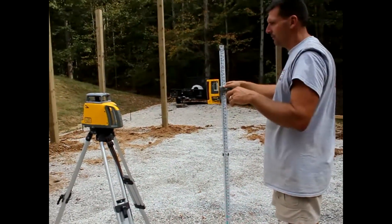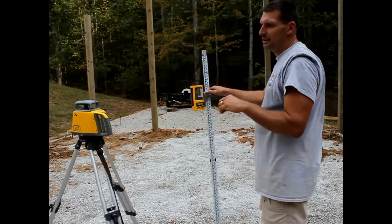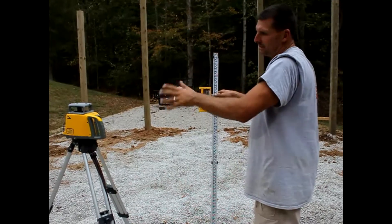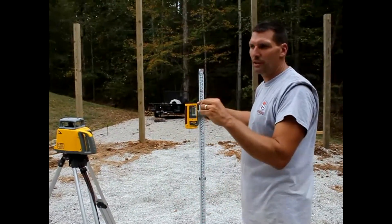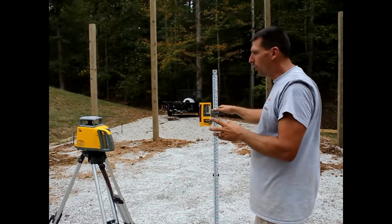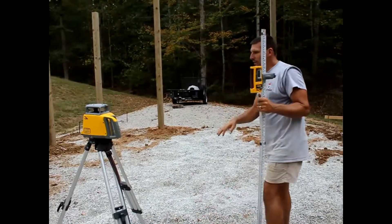You can tune it to however much sensitivity you want. I can get it all the way down to a sixteenth of an inch sensitivity. Within a hundred feet, I can go — a laser like this, I could go five hundred feet if I want to and I'm still within a quarter inch accuracy. Normally I'm within an eighth to a quarter for what we're doing.